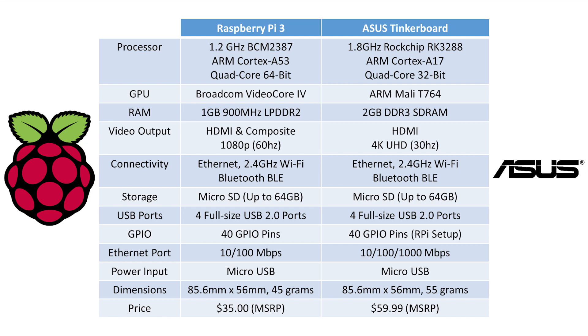The RAM on the Raspberry Pi 3 is 1GB of LPDDR2, while the ASUS Tinkerboard has 2GB of DDR3. For video output, the Raspberry Pi 3 can do HDMI and composite but is maxed out at 1080p 60Hz. The ASUS Tinkerboard only has HDMI but supports 4K Ultra HD capped at 30Hz, or 1080p at up to 60Hz. Both boards share the same connectivity options — Ethernet, Wi-Fi, and Bluetooth Low Energy. Both are also capped at using micro SD card slots up to 64GB as the primary storage partition, though you can mod and use USB ports as the boot drive.